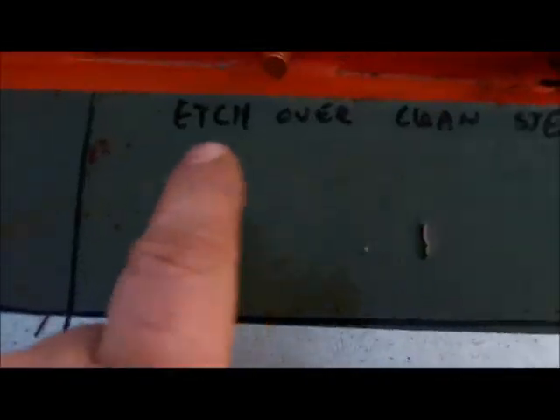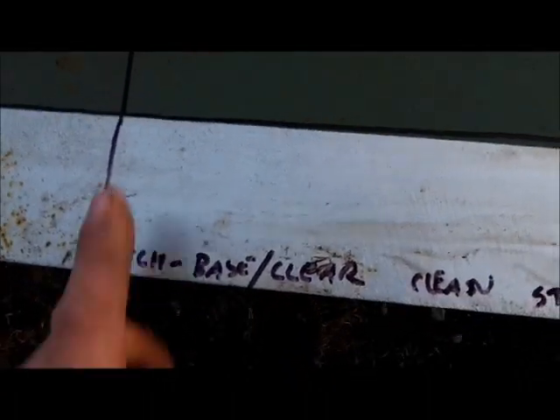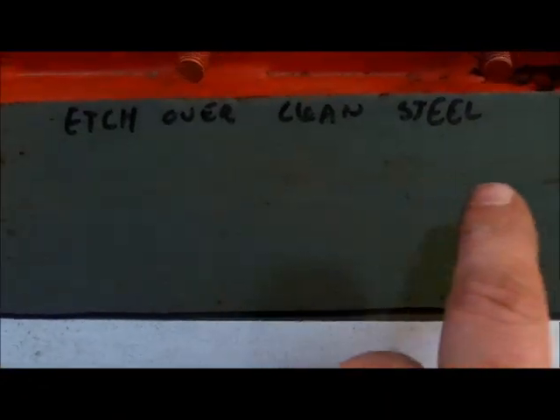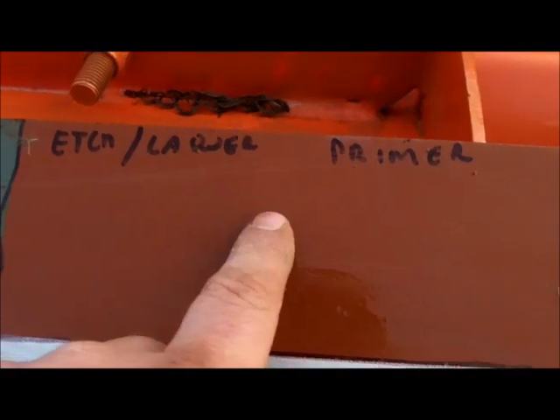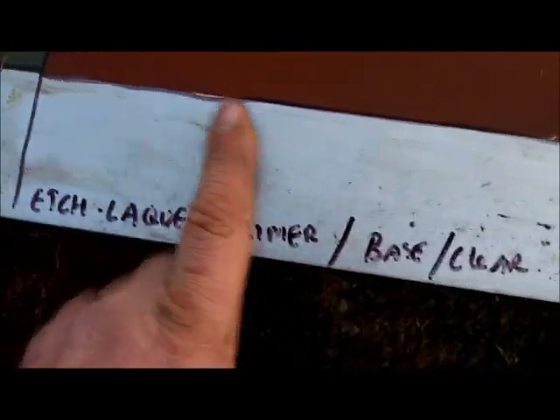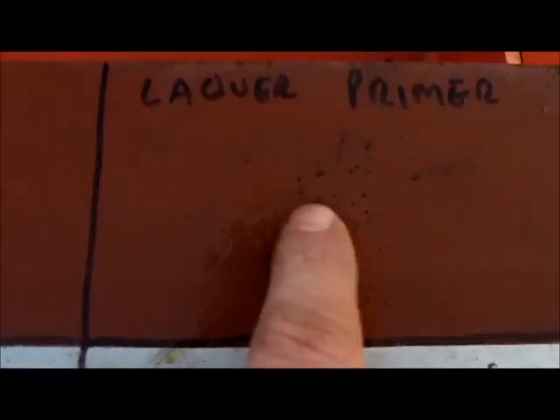So we have: rust fix, rust fix with etch primer, etch primer with base coat and clear coat over rusty steel, etch primer over clean steel, and etch primer with base and clear over clean steel. It looks like just the etch primer alone didn't work here, but with a little bit of paint on it, it did help. On this one we have etch primer and lacquer primer over clean steel, then etch primer, lacquer primer, and base clear over clean steel. This is only lacquer primer over clean steel — looks like it's doing a little something there.